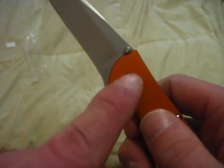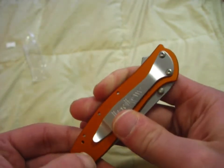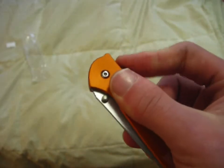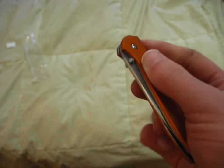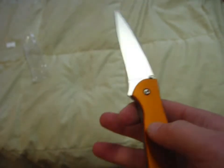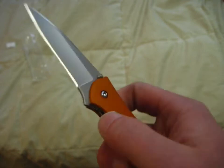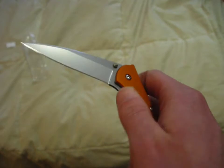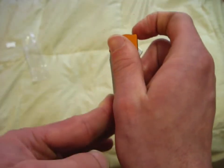It does have a little thumb stud that's going to take some getting used to. Let's flip that lock up — nice. When you have that lock flipped up, obviously it's not going to open. Pop that down and that's very nice. It does feel like it wants to fly out of my hand when I open it, but I feel like I have a nice grip on it. Very beautiful indeed.